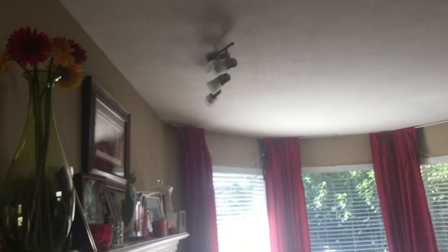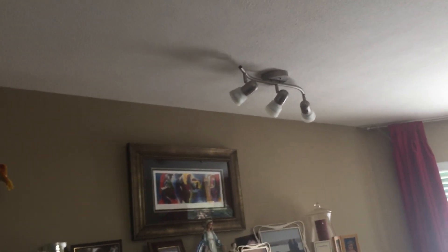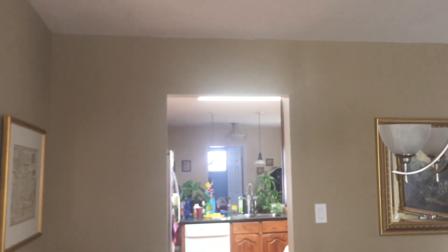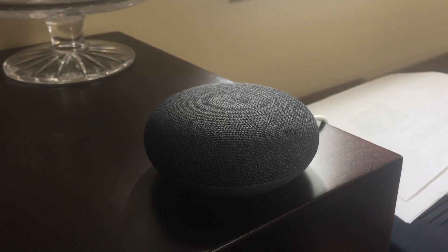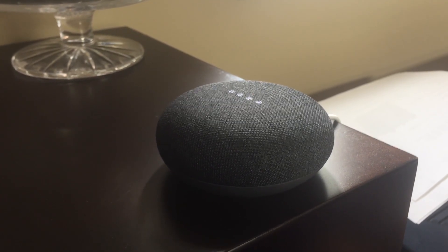Okay Google, turn off my living room lights. [Google: Turning off the family room dimmer switch.] I also have the kitchen lights on a TP-Link smart switch, so let's check this out. Okay Google, turn on everything. [Google: You got it, turning two things on.] Okay Google, turn off everything. [Google: Sure, turning off two things.] One thing it doesn't appear you can do right now is set timers or give commands for what time the light should come on. Okay Google, could you turn my living room lights on at 9 p.m.? [Google: Sorry, I'm not sure how to help, but I'm learning more every day.]